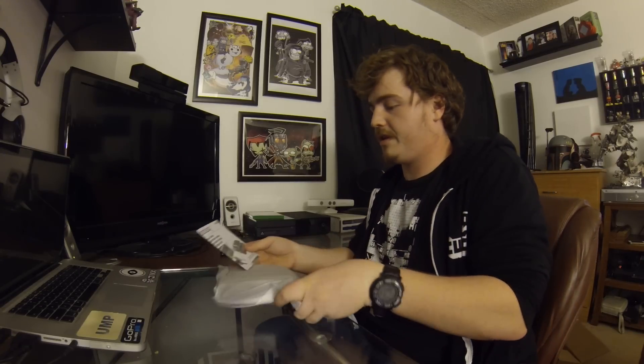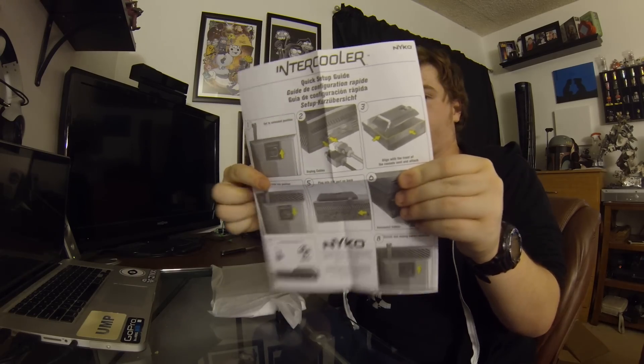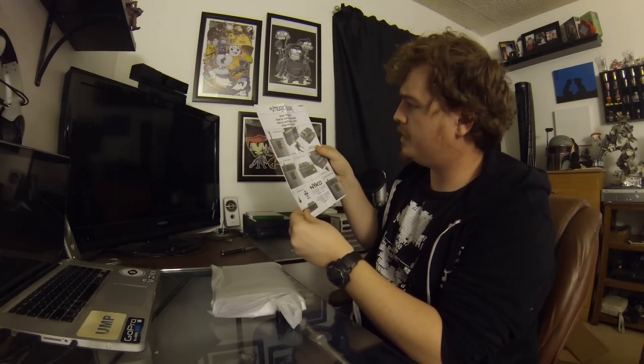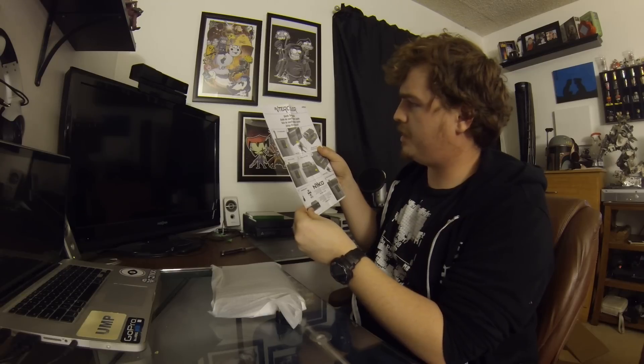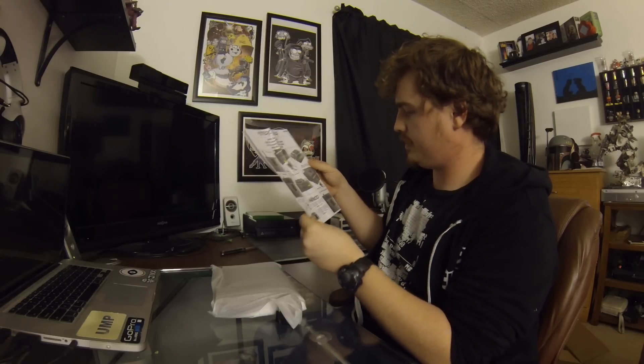Before we look at the actual thing, here are the directions that tell you how to do it. There are directions on the back too — 'set in suit lock position' — okay, I get it.